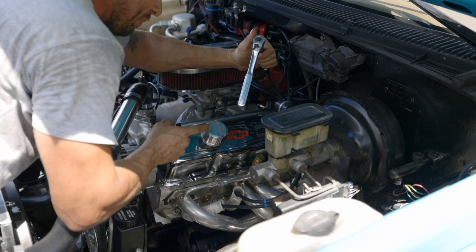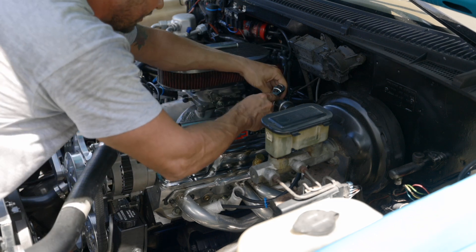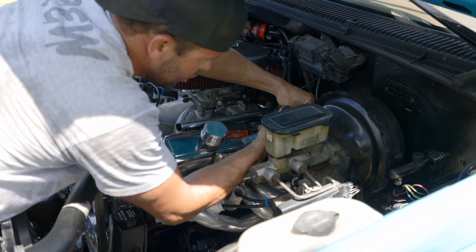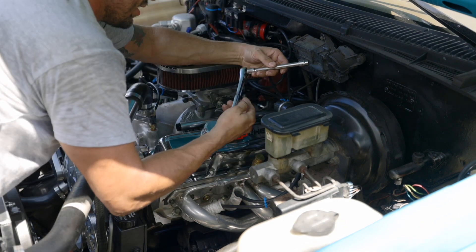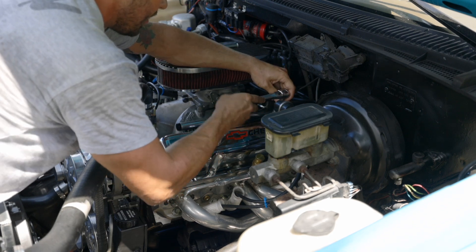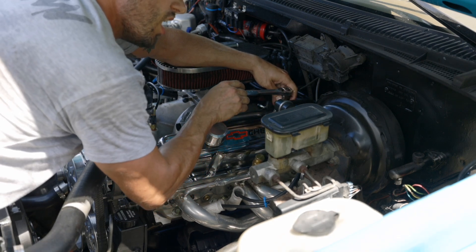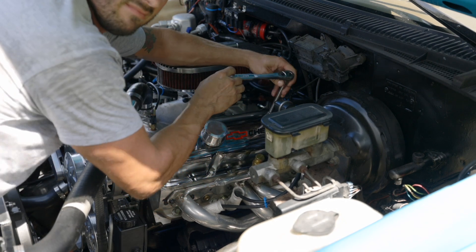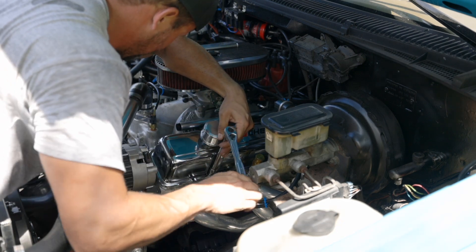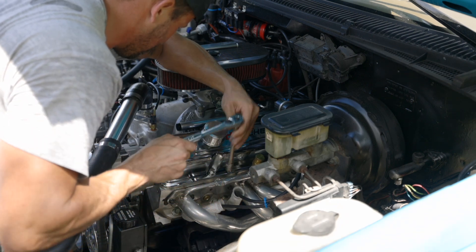The torque specs on these valve covers are not 35 foot-pounds — they're six. So just keep that in mind when you're putting these valve covers on. I actually got a new torque wrench to do this — it's a Krifts Mane, a high-end tool. So you just click, click — just like that. Click, click — oh, that was it.